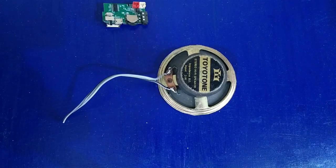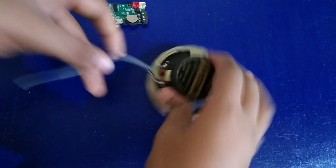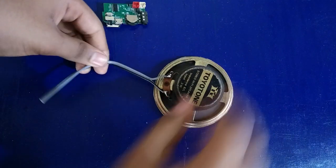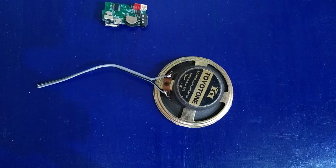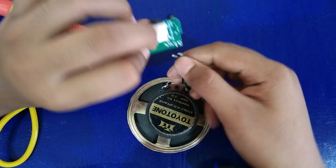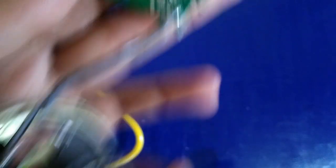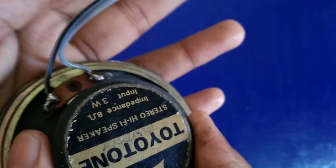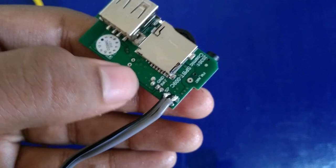If you have a connector, you can solder it. The connector should be secure so we can use it as a speaker connector. The wire is used on the SP-SP terminals. We can solder it as a connector.